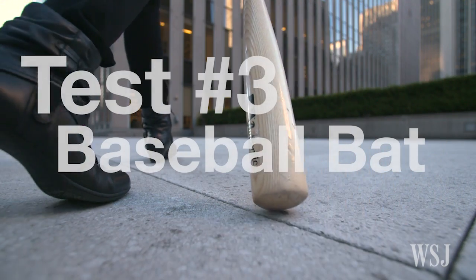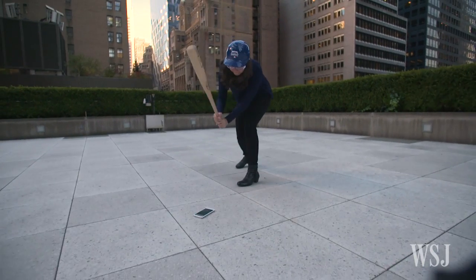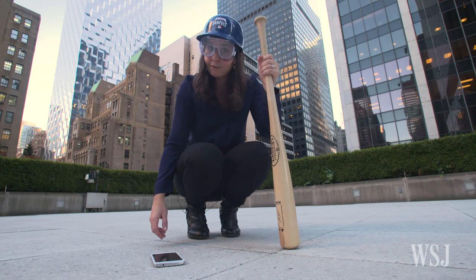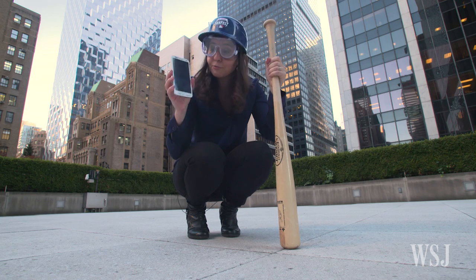Test 3, the baseball bat. Of course I had to. Please don't try this at home. Seriously, do not try this at home. Moment of truth: not a crack in the screen. It is pretty amazing.